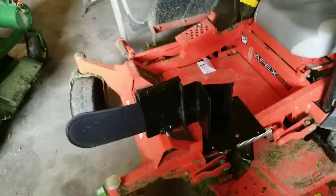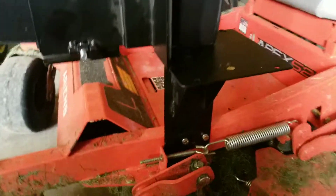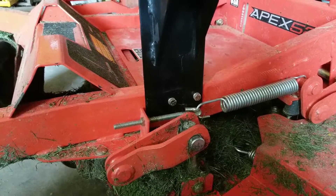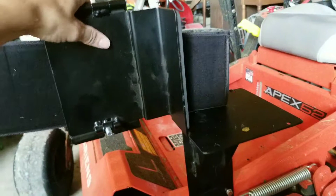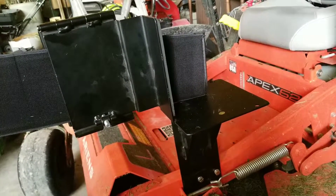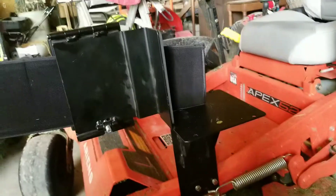All I did was basically hit it with a C-clamp, clamp it in place, drilled a couple holes, and tapped them out so that I could just bolt it on. And then it just sits here. So now I'll always have a chainsaw with me whenever I'm mowing.